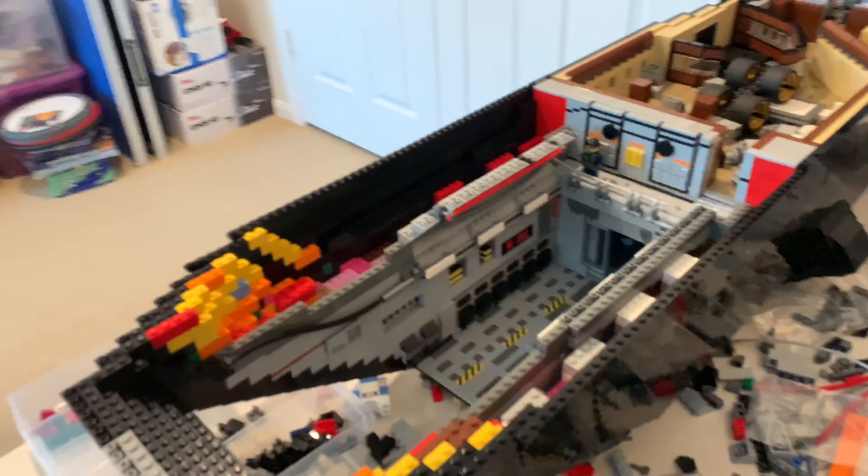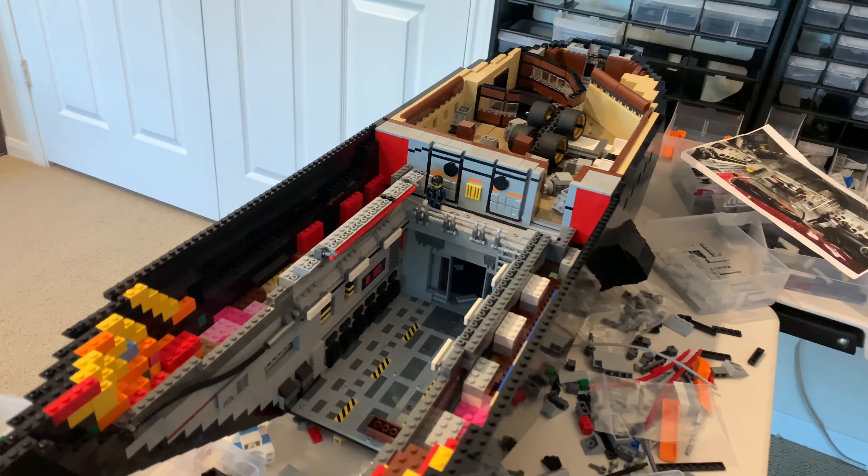This is going to wrap up and conclude episode 10 of my Agents of Shield MOC build series. I hope you guys enjoyed it — I continue to make progress every week. I hope you're all well, safe, and healthy. I know these are strange times due to the coronavirus, and being quarantined at home gives me a lot of time to work on the MOC. Thank you guys so much for watching — subscribe, leave a like, comment down below, and I'll see y'all soon.